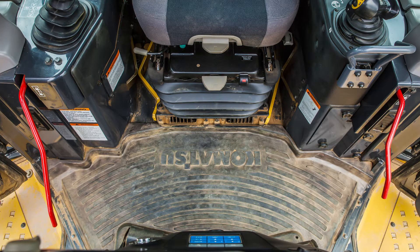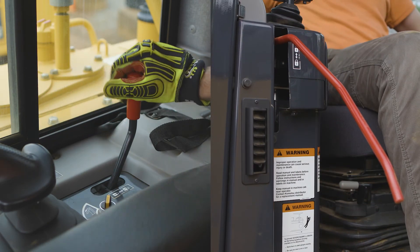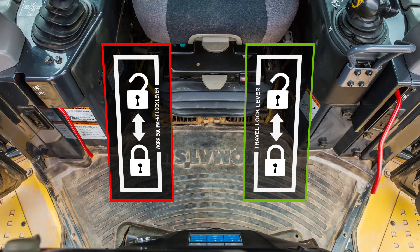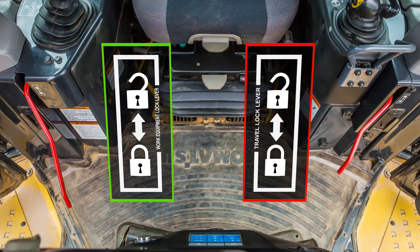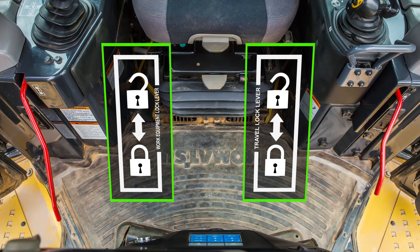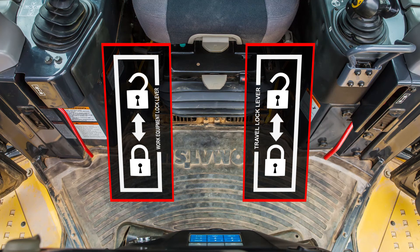Komatsu dozers use two lock levers that control machine operation. On the right side is the work equipment lock lever, and on the left side is the travel lock lever. These levers can be operated independently of each other. When these levers are in the up position, the machine can travel and the work equipment can move. When these lock levers are in the down position, the machine cannot travel and the work equipment cannot move.